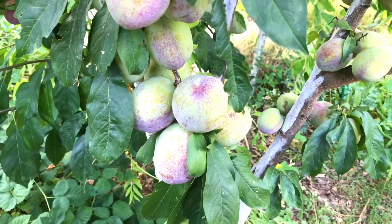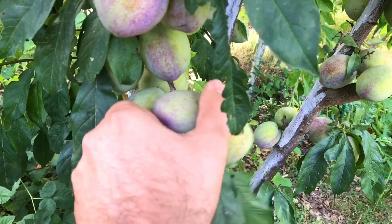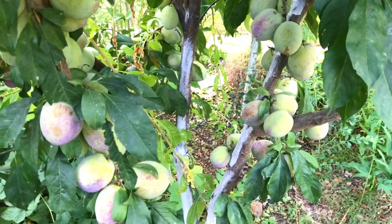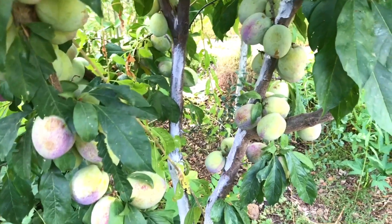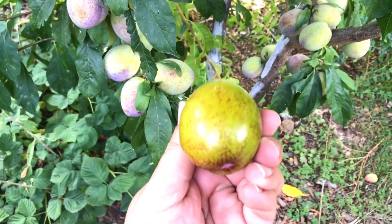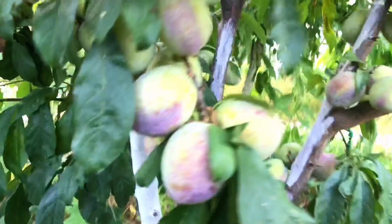Here are some flavor grenade pluots as well, but I'm not going to dehydrate these right now. Look at these gorgeous things — the flavor grenade pluot. Let me clean it up a bit. These are delicious. Look at that — isn't that amazing? The flavor grenade pluot. And I'm loaded.